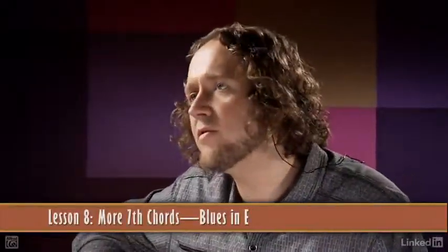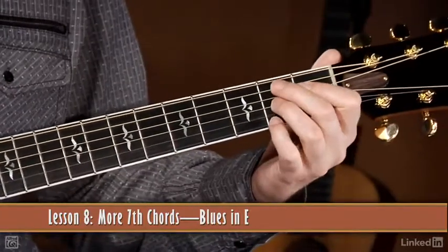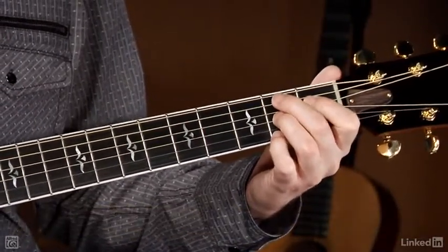Let's check out some other common 7th chord fingerings. Let's start out with B7. Use all four fingers for this one, and it sounds like this.